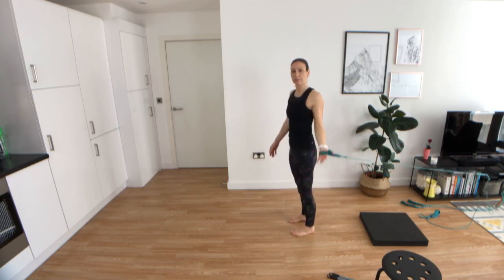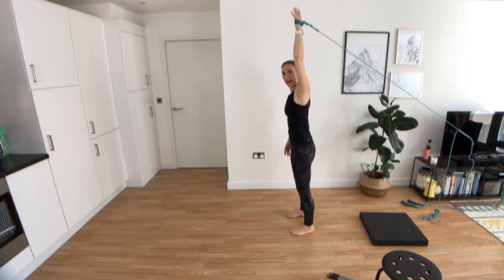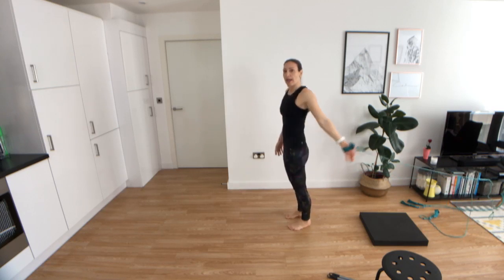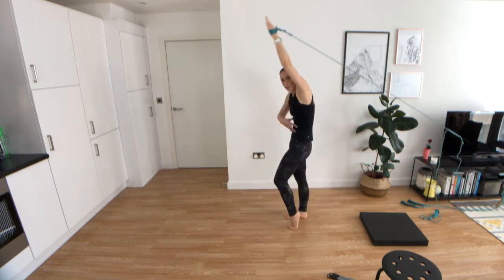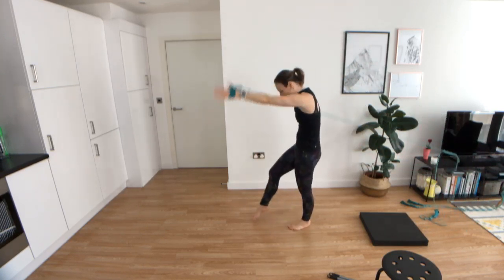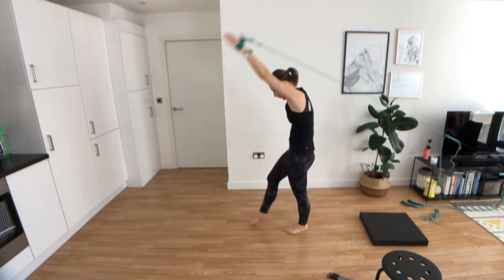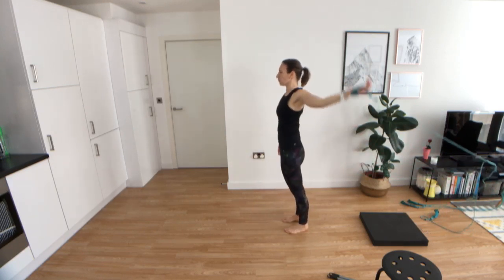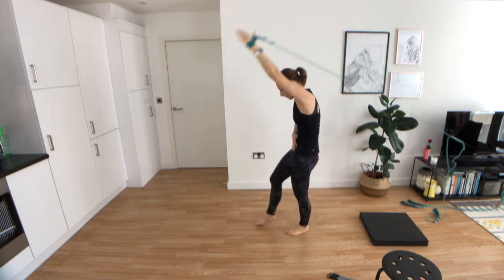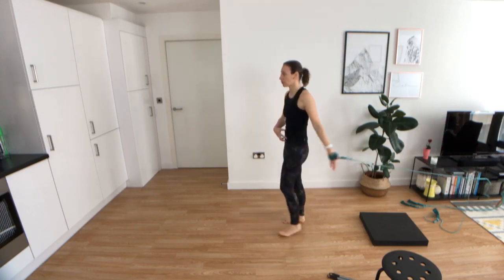Quarter turn — facing away from your band. Here we do single-arm circles. Arm goes up, and as I go down I'm lifting the heel off. Glutes engaged, abs engaged as I go down. I lift the other heel off, or you can lift the whole foot, exhaling down. Make sure you're using your lower abdominal muscles rather than the hip to lift the leg.